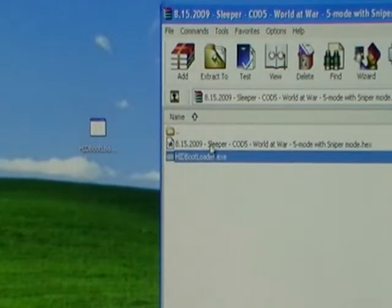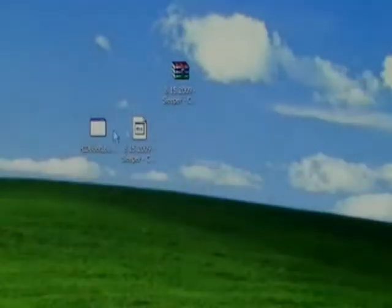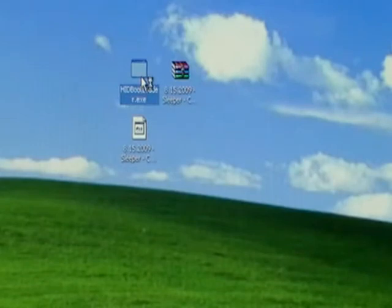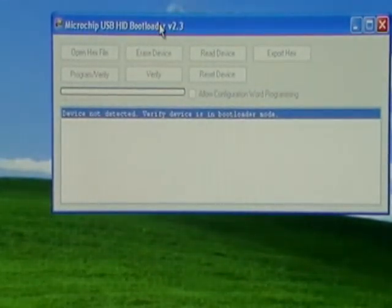One is the HID bootloader — go ahead and drag that to your desktop. The other one is the HEX file; that's the rapid fire code. Drag that to your desktop as well. We're all done with this window. Let's go ahead and launch that HID bootloader. Here's what it looks like.